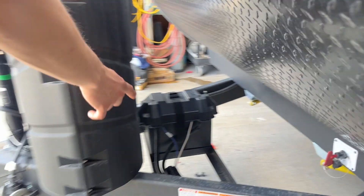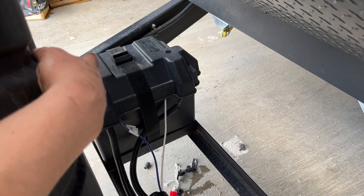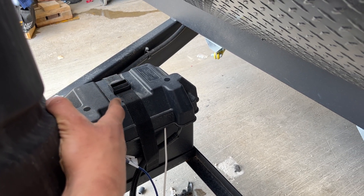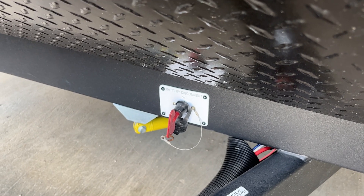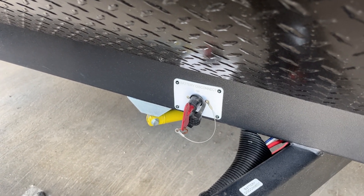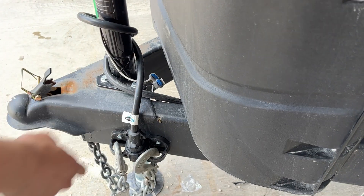Towards the front of the unit, your battery is housed inside this black box. You do have solar hooked up to it already, so as long as you're out in the sun it should be charging. You also have a battery disconnect switch — with that turned on, your shore cord in the back will charge your batteries, and your 7-pin will charge them as well.